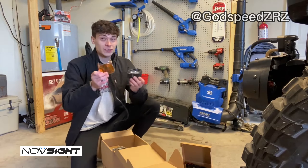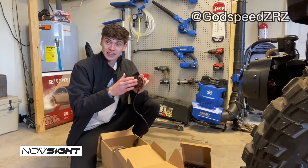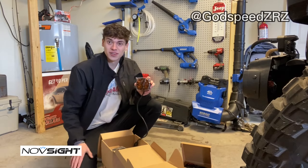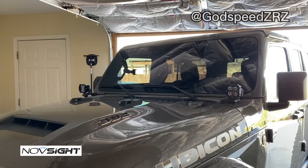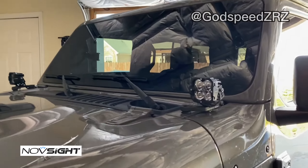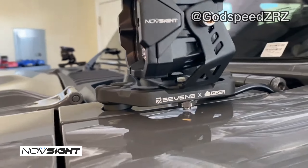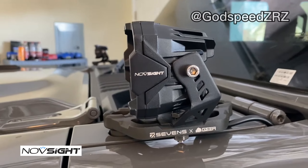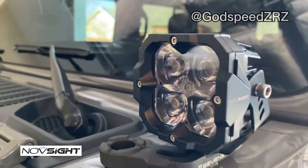You'll see right here we've got an amber cover that we can slap on at any time, and I do believe that would be street legal. That amber cover would be awesome for any foggy or snowy situation — you can just pop these covers on and you're good to go. They're all mounted up, and as you can tell they're going to have full adjustability with the way these mounts are. I really like the design on these bottom mounts as well as the mounts that actually hold the lights.